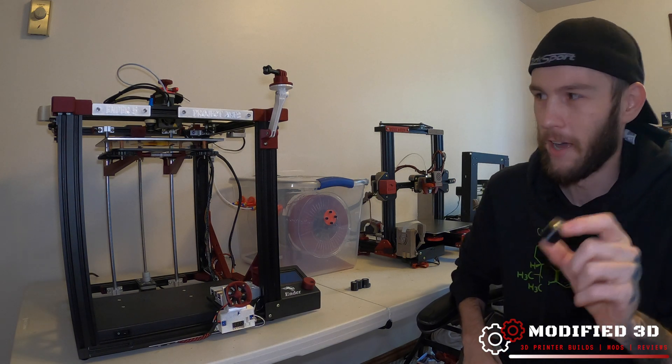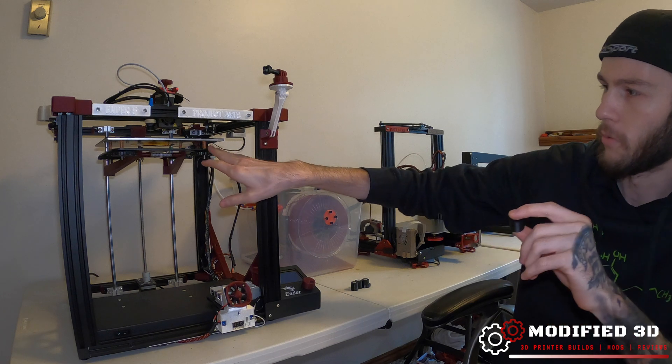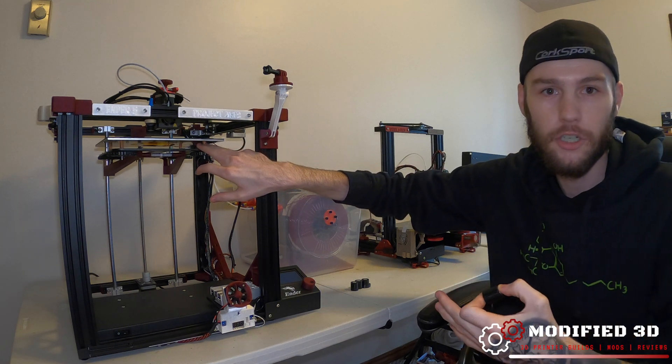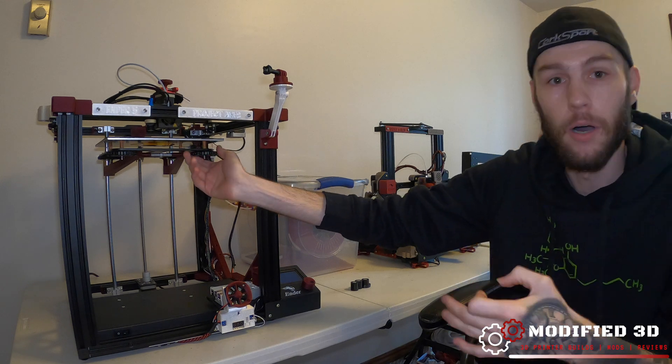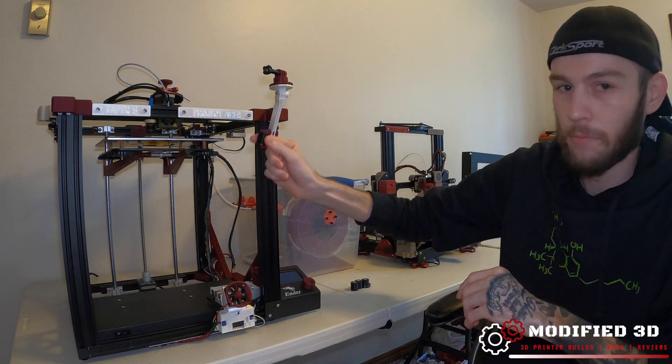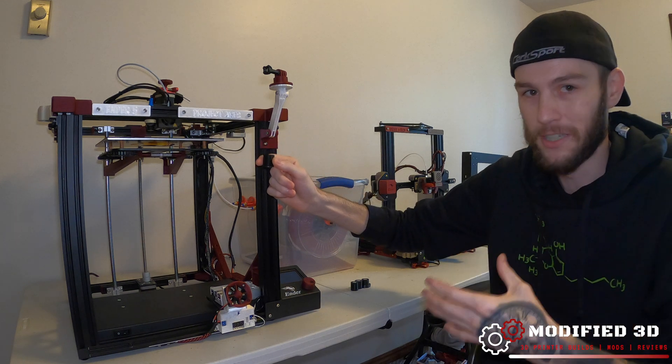Solid bed spacers are nice to have because they make it so that you no longer have to worry about your bed moving because of spring tension that maybe gets loosened or bumped, because you're essentially creating a solid platform for your build plate to sit on.